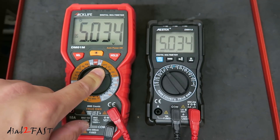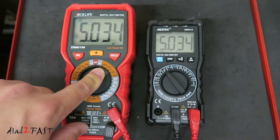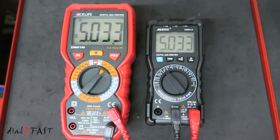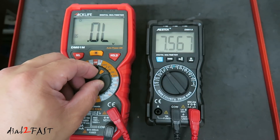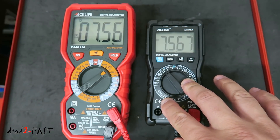Right now both multimeters are connected to my power supply and measuring DC voltage. I'm going to increase the voltage output and you'll see a difference between the two displays. I've set my power supply to 7.5V DC. As you can see, the non-auto-ranging multimeter cannot display a value because it exceeds the 6V range. Now if I switch it to the next higher range, it can read 7.5V. But on the Mestek with auto-ranging, it continues to read the voltage automatically.